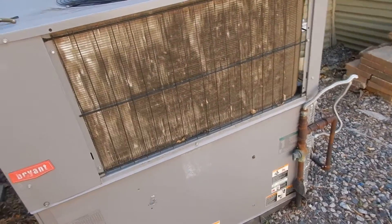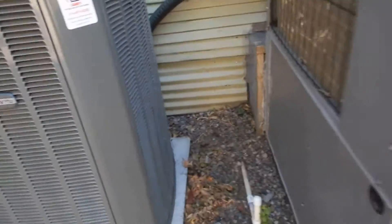This heater is outside of the house. The coils are dirty on both of these units — you've got dirty coils.